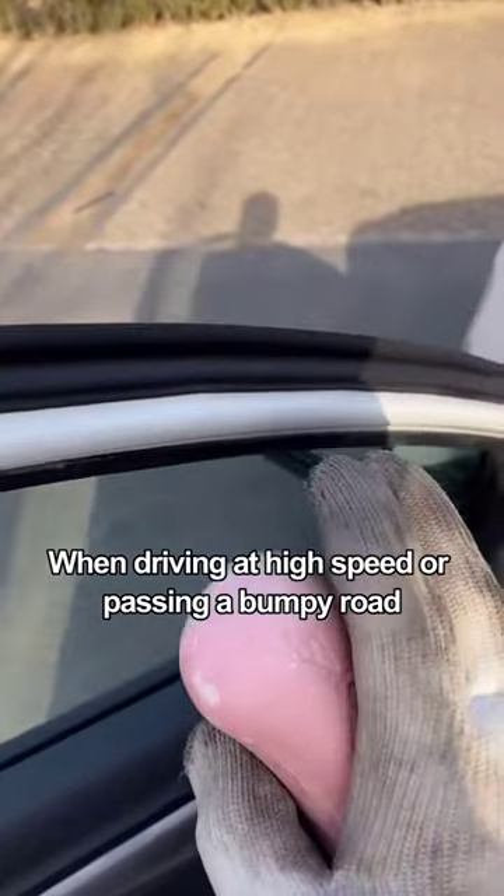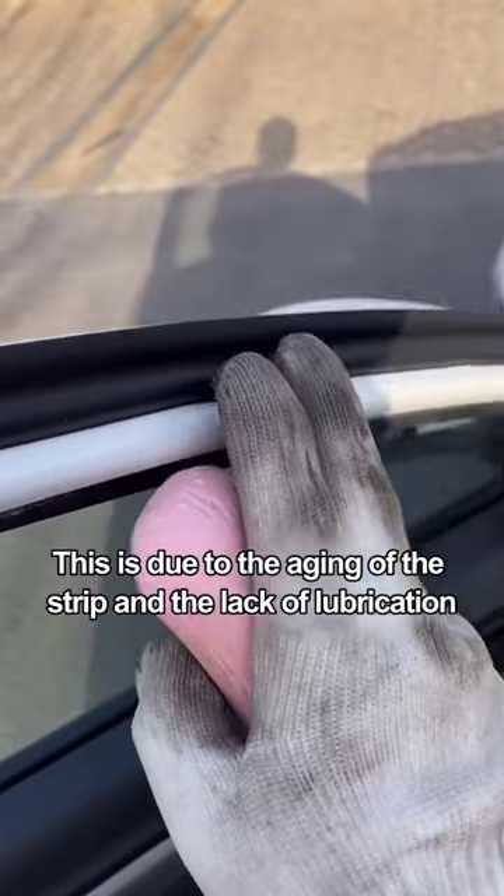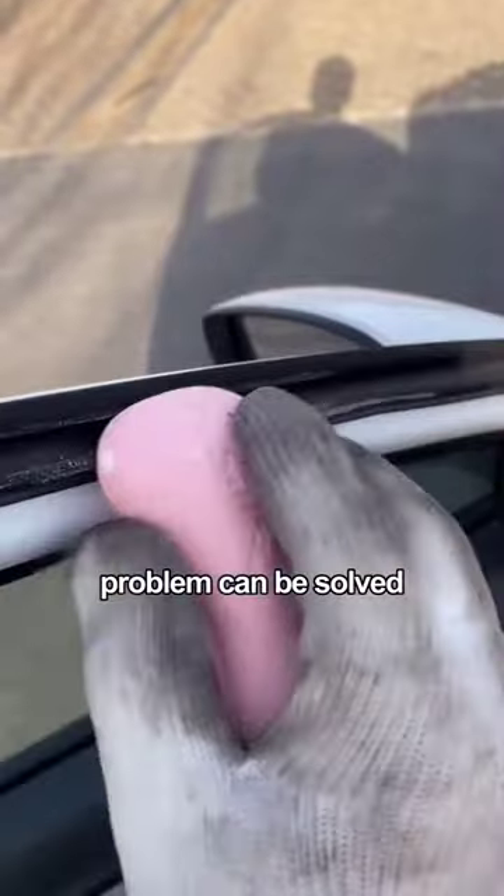Second, when driving at high speed or passing a bumpy road, the door makes a creaky noise. This is due to the aging of the strip and the lack of lubrication. We just need to apply soap evenly on the rubber strip. Problem solved.